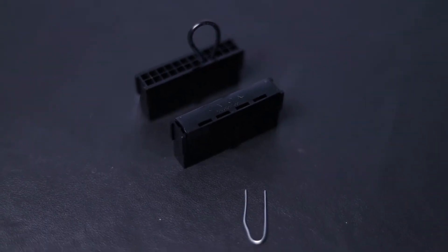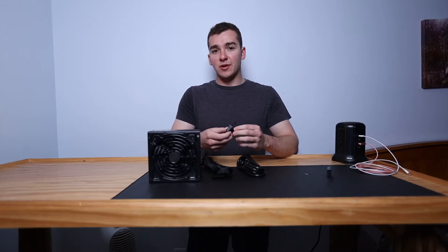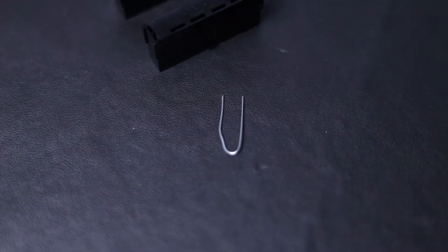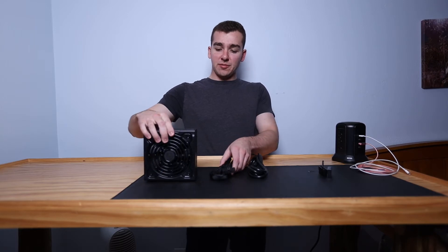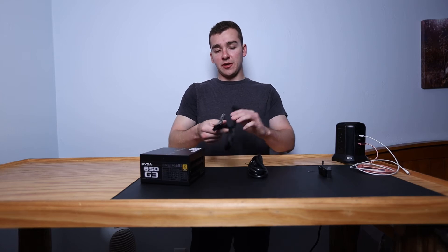You're also going to need a jumper of some sort. A lot of power supplies these days do include one — luckily this EVGA power supply comes with one. If you don't have one, they're pretty cheap on Amazon. Alternatively, you can use the paperclip method, which we'll talk about in a little bit.